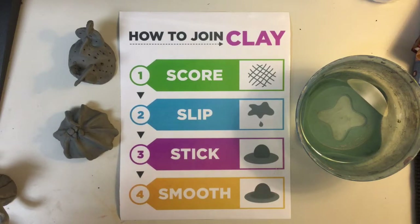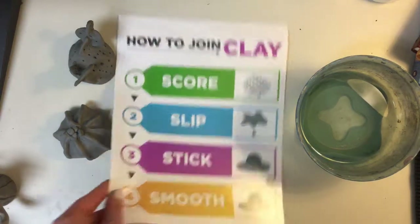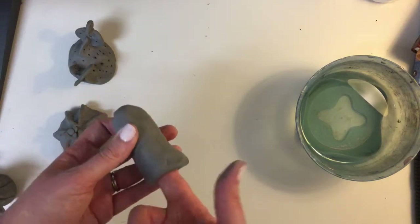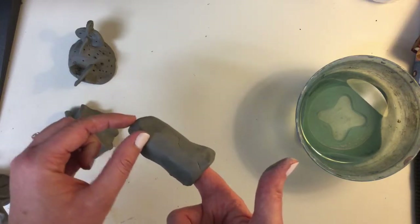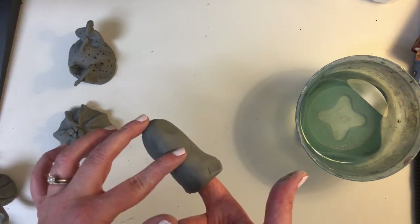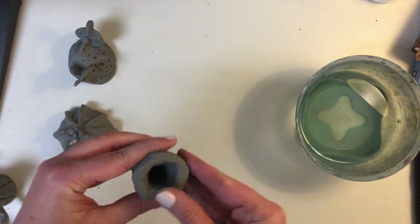We're on to our last type of cactus. And just a reminder, when we join clay, we score, slip, stick, and smooth — we're going to say that until you're saying it in your sleep. So this is our last pinch pot — I put my finger way in here and smooshed it around to make it tall. You want just about this much clay on the top, so your finger goes all the way to about here. If your finger stops earlier, that whole chunk of clay is probably going to explode in the kiln because it's too thick — so double check.